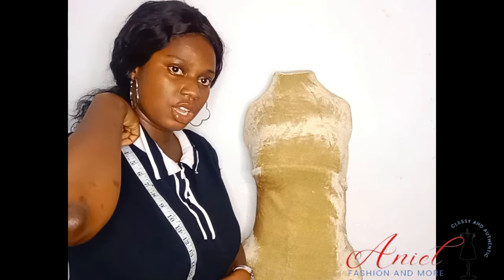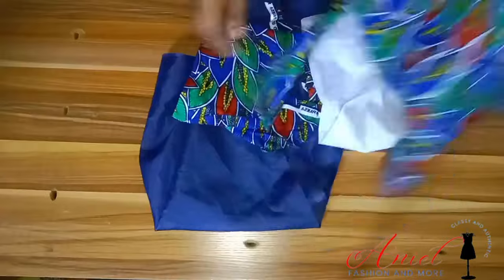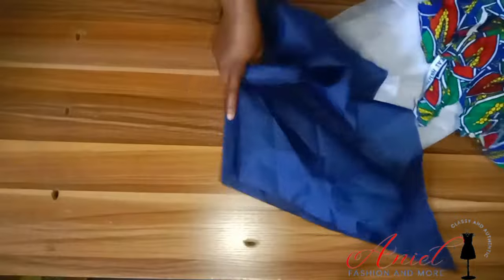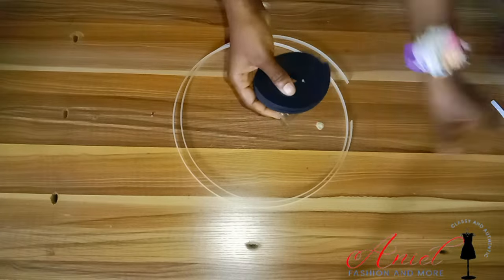Let's get started. Here are my materials — I've listed them at the beginning of this video. I'm using a scrap fabric, a beautiful Ankara print, for this class. I also have my eyelets, bias tape, and regalim boning.